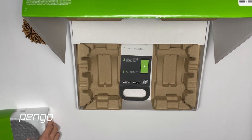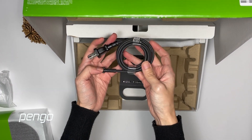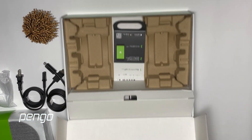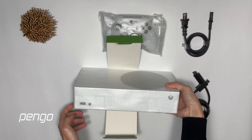So here we have the Xbox console, wireless controller, two cables — a power cable and a high-speed HDMI to HDMI cable. All the items inside the box are well packed.